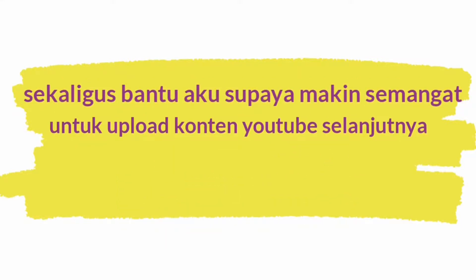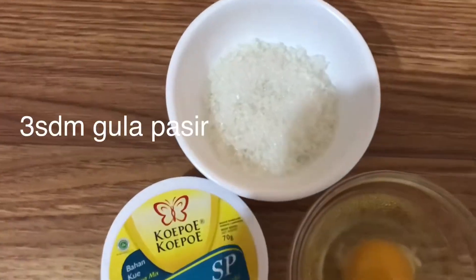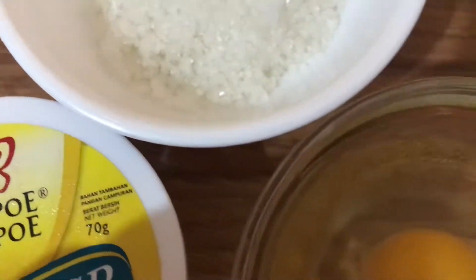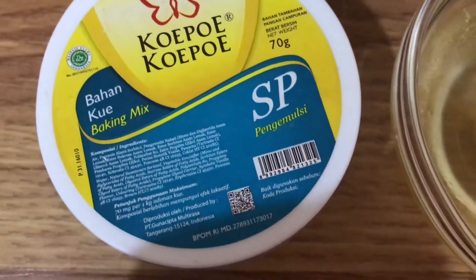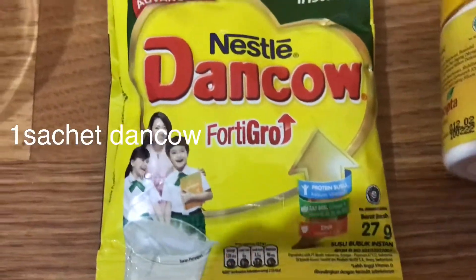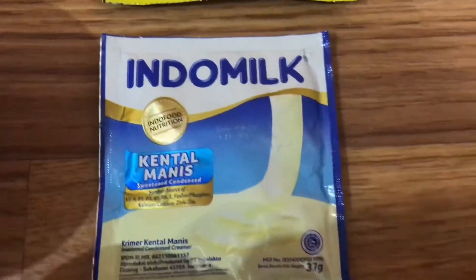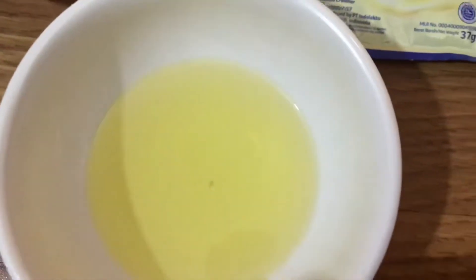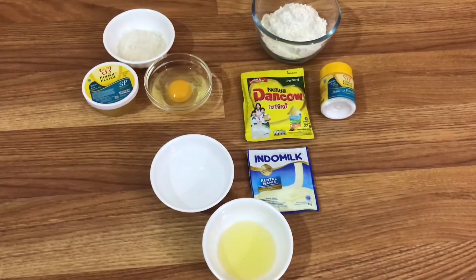Sekarang ini dia bahan yang aku pakai: 3 sendok makan gula pasir, 1 butir telur ayam, kemudian SP pengemulsi — di sini aku cuma pakai 1/4 sendok teh. Lalu 5 sendok makan tepung terigu serba guna atau setara dengan 100 gram. Susu Dancow di sini aku cuma pakai 1 sachet. Kemudian baking powder 1/4 sendok teh, 1 sachet susu kental manis rasa vanila, 3 sendok makan minyak goreng, dan yang terakhir 3 sendok makan air putih.